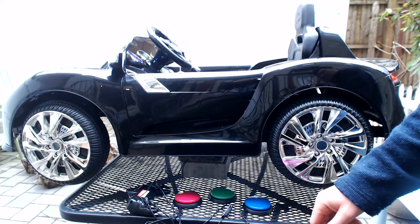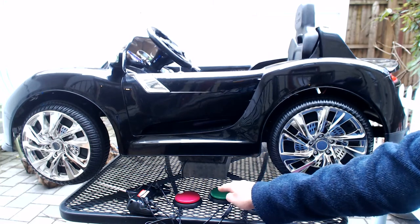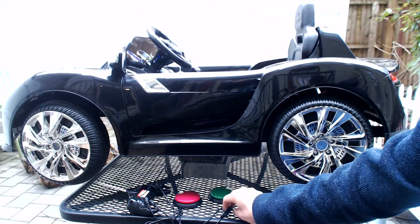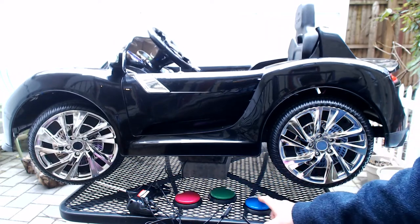These switches here are laid out to control the car, and I'll show that. So I press this to go forward. I have this little switch down here for reverse. This would be your left turn, and this is your right turn.